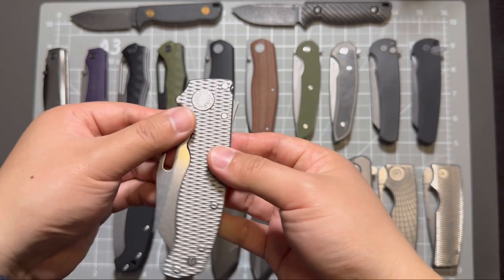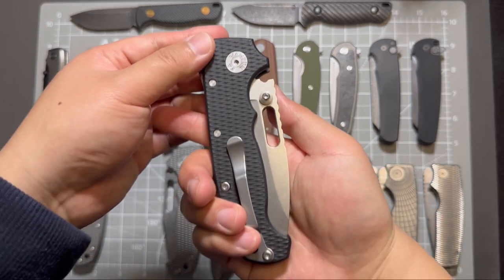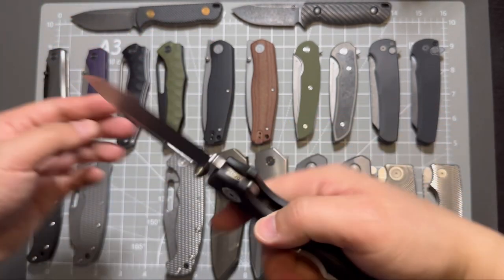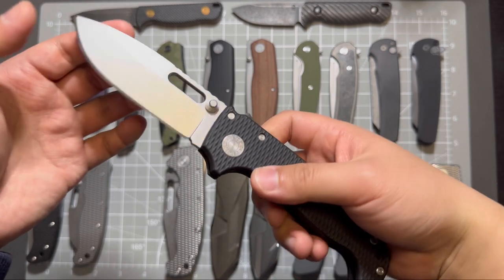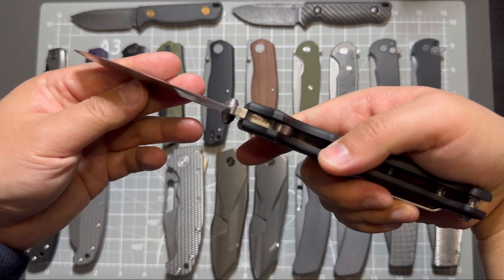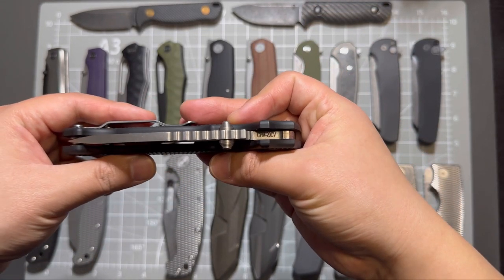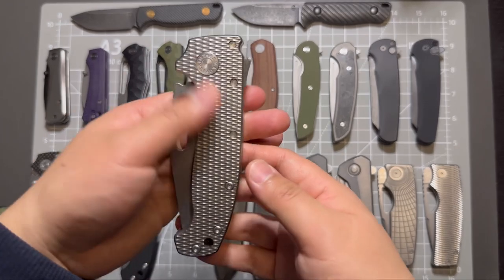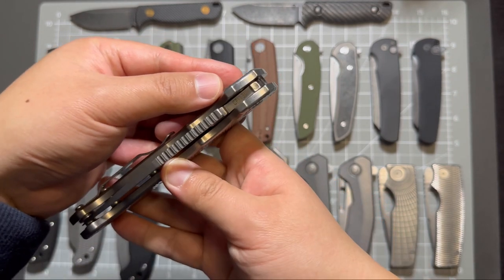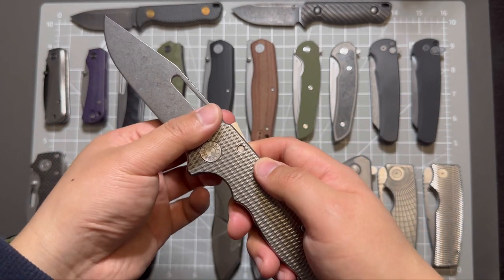Shark lock, and its baker brother — Demko AD20 in G10 scales, drop point blade. I believe this one is in 20CV, or the AD20 in CPM 20CV steel. And this one is the textured titanium version, AD20 in CPM 3V steel. This one doesn't have the sun stars and it's full flat ground.